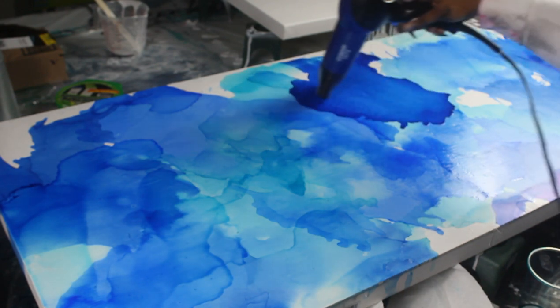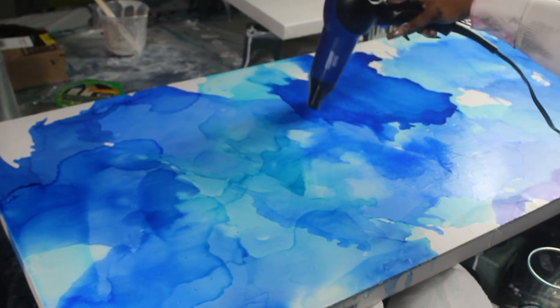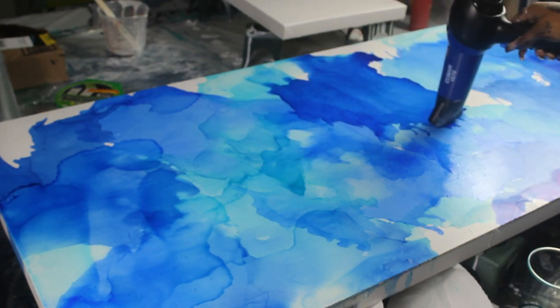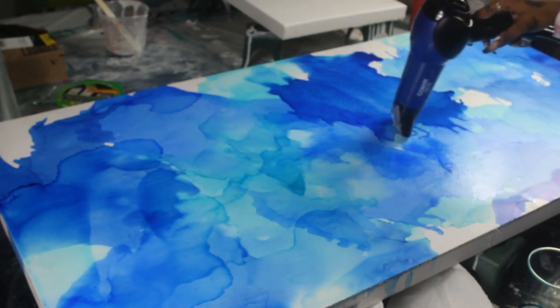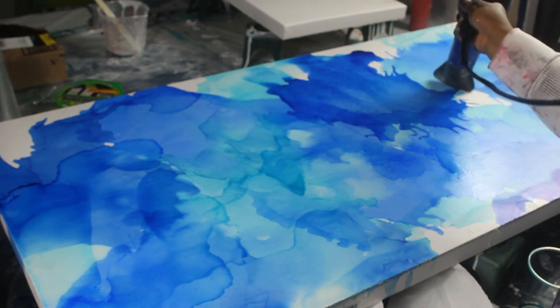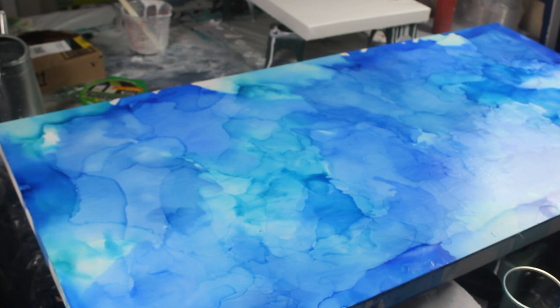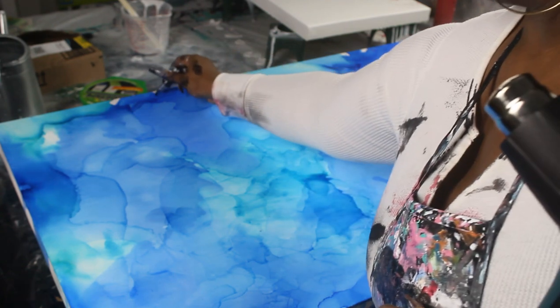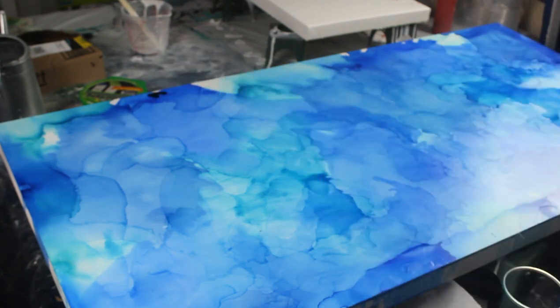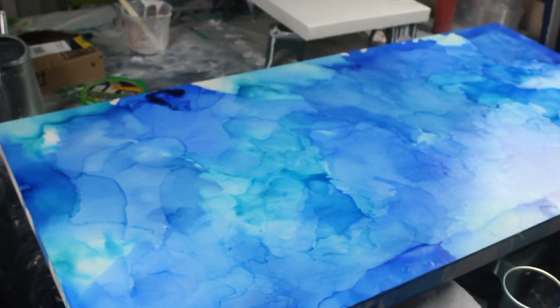I was going around and I was adding layers and intensity because I did want it to look like some deep cracked marble. To create the cracked marble, I'm going to go in with the ink in certain areas just right on top of where I want it to be, and I'm just going to add a little bit of alcohol there so that I can create that deeper cracked looking marble.